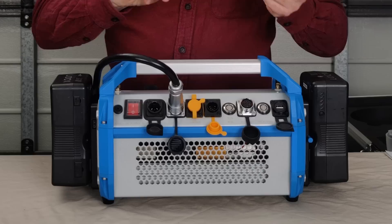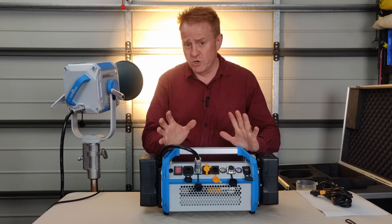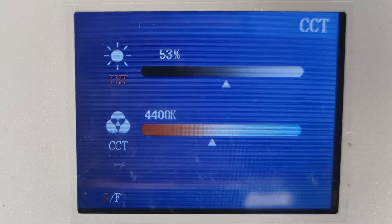The AC switch does nothing when you want to switch to DC operation — you press the button here, it reboots and fires up. On the display it says it's running at 100% brightness, but according to my meter readings, it's only running at 60% brightness off battery power.